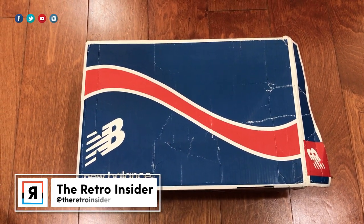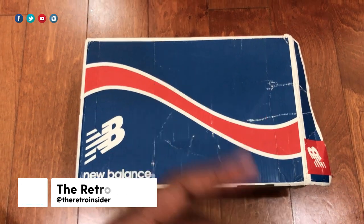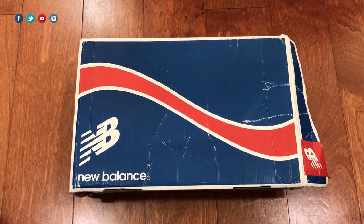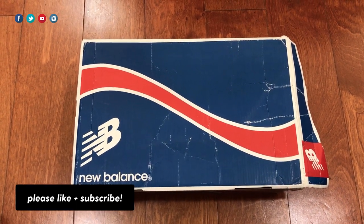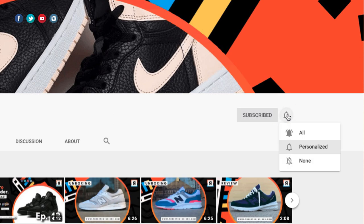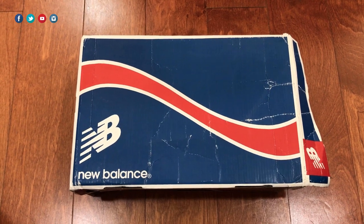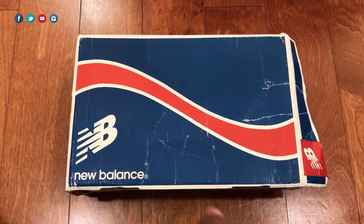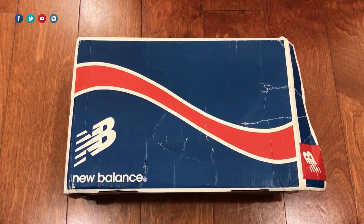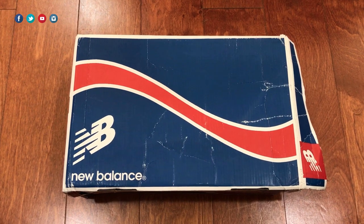Yo, what up — peace and blessings to the fam, this is your big homie Jared, you're rocking with the Retro Insider YouTube channel. As always, thank you for checking out today's content, and a big special shout-out to all you new and returning visitors. If you are new, please consider subscribing — I do a lot of these unboxings, especially New Balance, so if you're into that, I think you'll enjoy the channel. Take a couple seconds to like the video so other people who may be interested get a chance to see it.